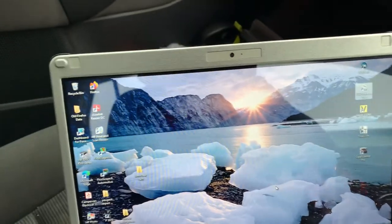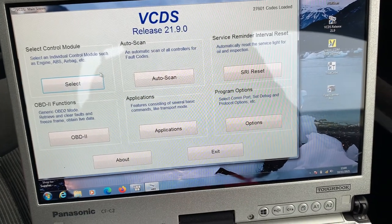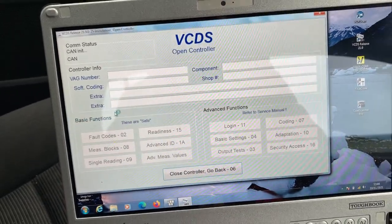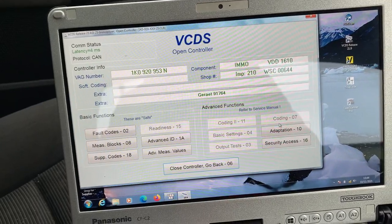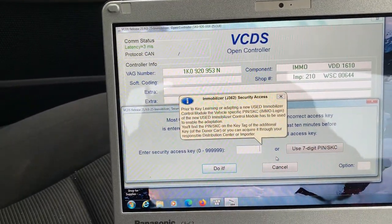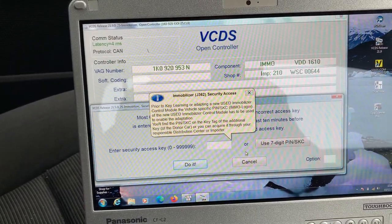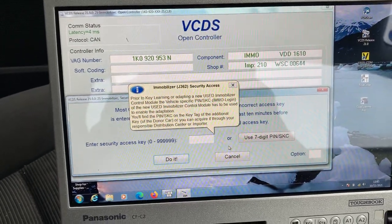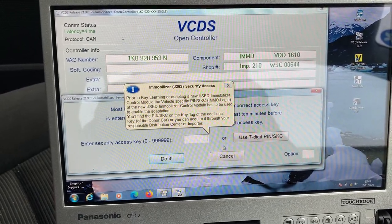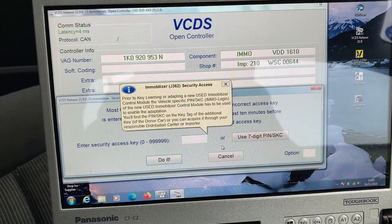So what we use is VCDS. If I go to the VCDS software and go across to select, then we want immobilizer. When we go into immobilizer and go into security access, it will ask us for a pin code. It actually says: prior to key learning or adapting a new used immobilizer control module, the vehicle-specific pin code has to be used to enable the adaption. You'll find the pin code on the key tag of the additional key or donor card, or you can acquire it through your responsible distribution center or importer. Good luck with that — you've got absolutely no chance of getting this pin code from VW.